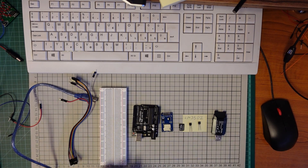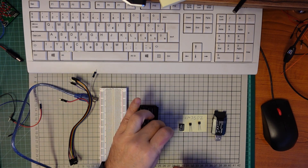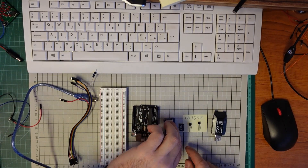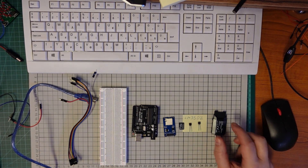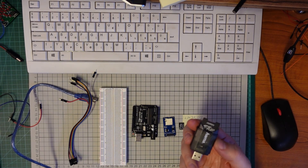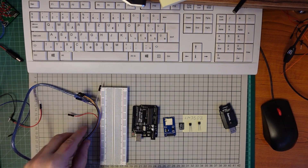First, let's check the hardware I'll need for this project. Of course the primary equipment is an Arduino board. I'll need a micro SD card adapter and a micro SD card — this one is one gigabyte — and two temperature sensors, these are LM35DZ. More about them later. When I want to read the data from the card I'll need this adapter to plug into the computer.